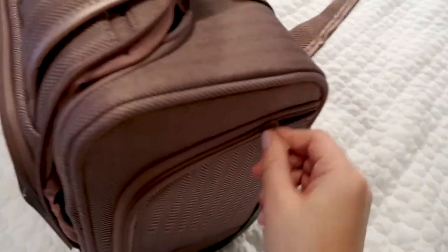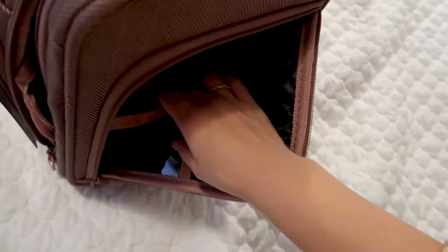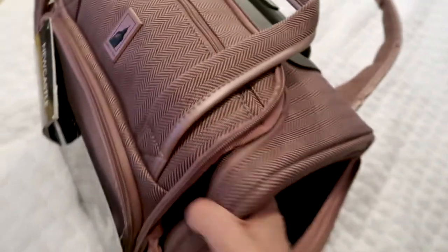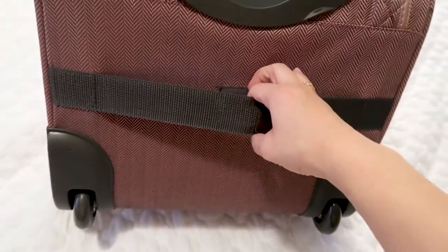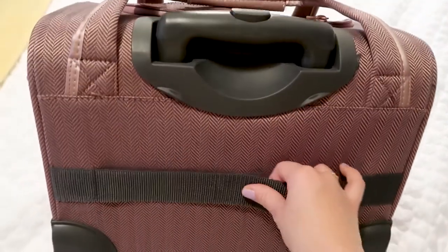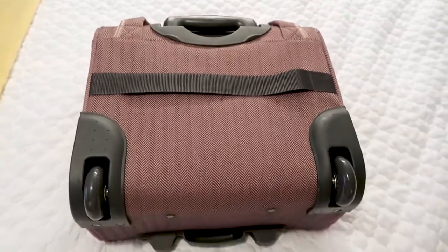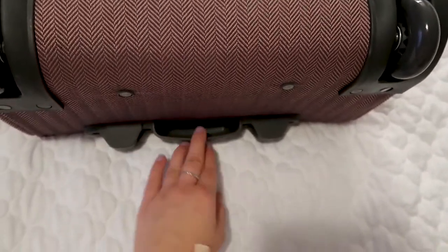This bag also features side zippers on each side. One side has a plastic pouch and a mesh pocket that goes all the way down, and the other side has two mesh pockets. Another great feature is a luggage strap on the back so you can slide this bag onto the handle of your full-size luggage. It has Velcro so it stays sleek when you're not using it. The bag has two wheels — one on each side at the back — plus stoppers like a brake system on the front.